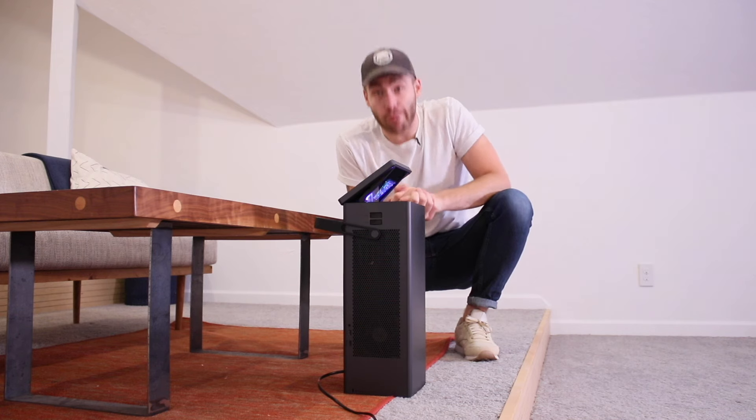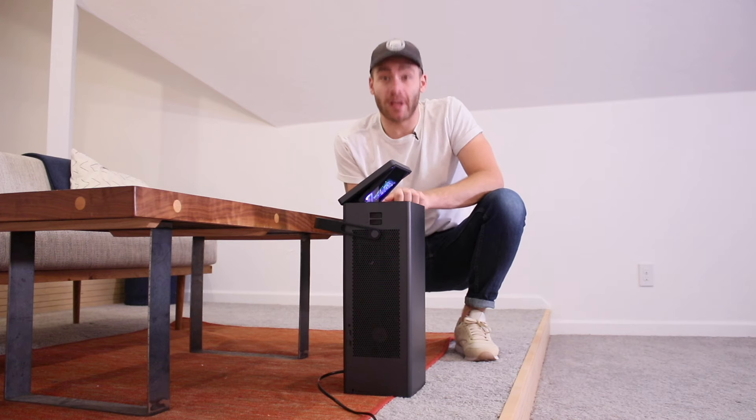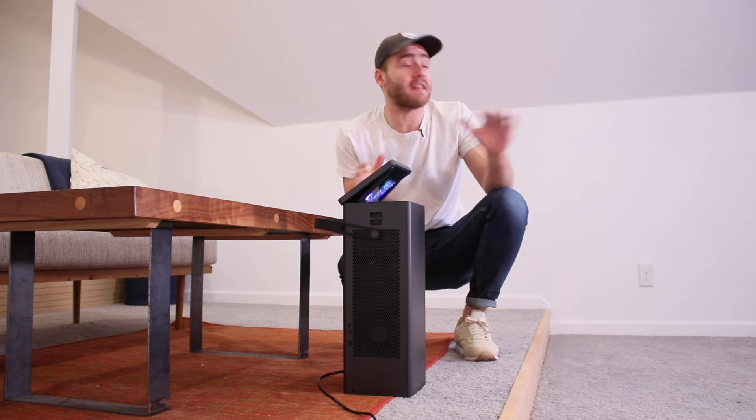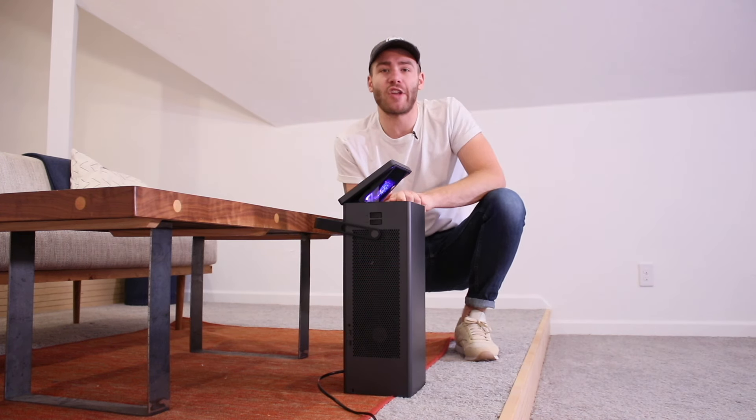I'll be giving you guys a proper rundown on this projector a little later on in this video, but right now I just wanted to give a big thanks to LG for making this whole project possible. Now let's get this project started.